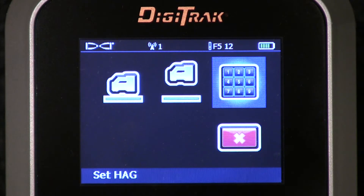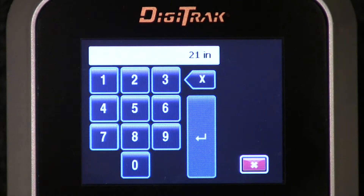So we'll go ahead and set it. Before we do that, we need to find out what your particular HAG setting is. You do that by picking up the handheld receiver, stand tall, stand comfortable, get a tape measure and measure the distance from the underside of your Digitrack F5 receiver to the ground. My height is typically 21 inches — as you can see, it says 21 inches now.